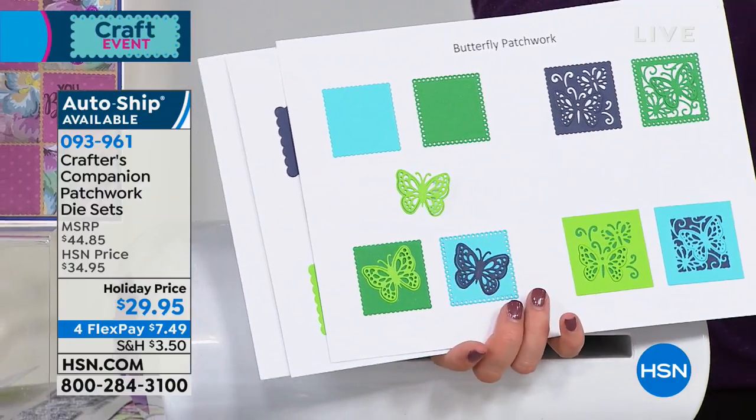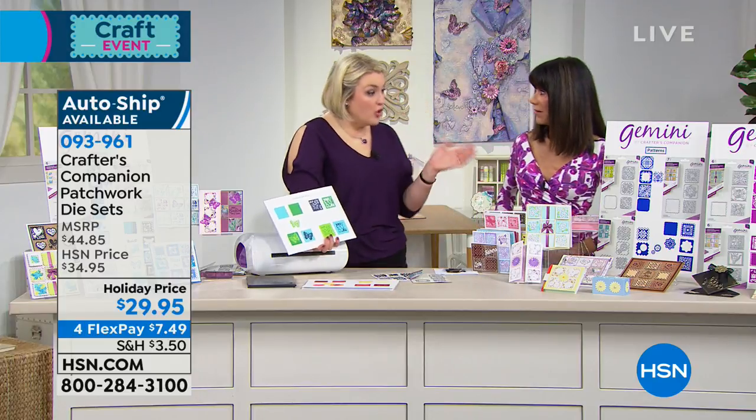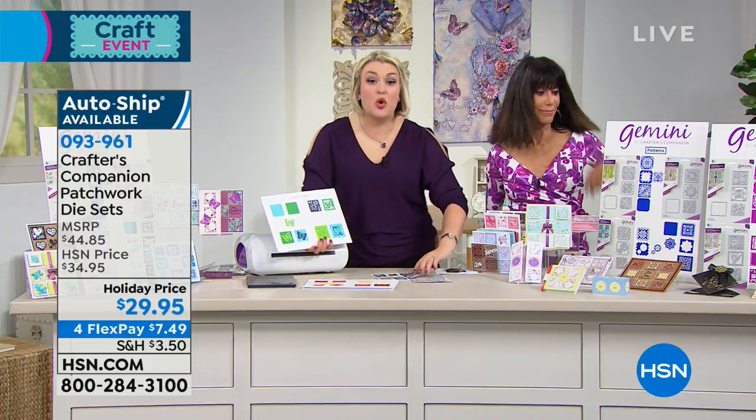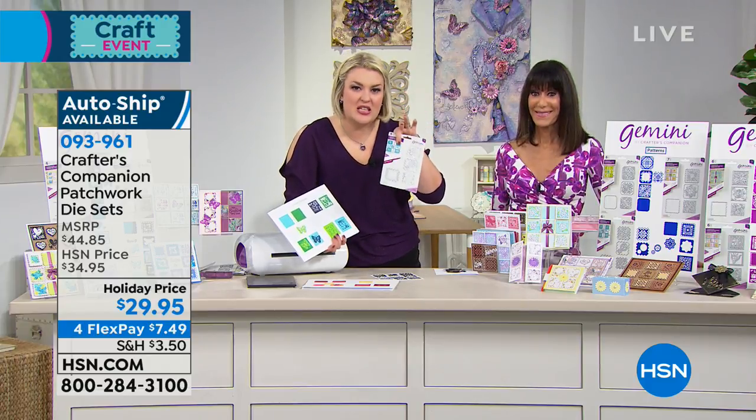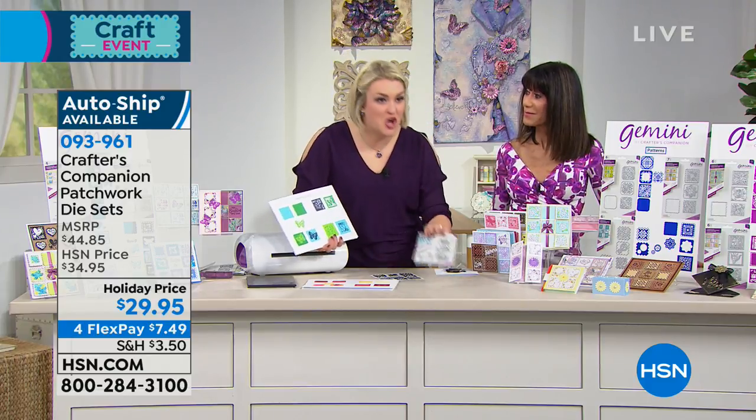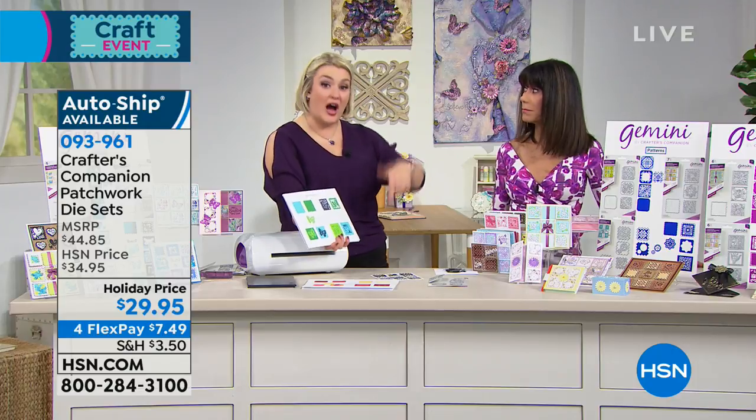That's just one set, and by the way, $29.95. It's working out under $10 for each set. A creator card at this size would cost you over $20, so you're getting more versatility for half the price.